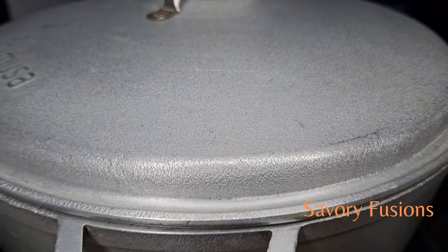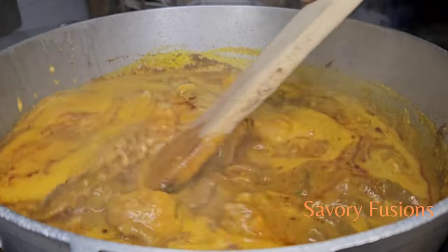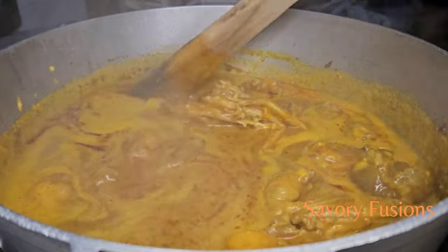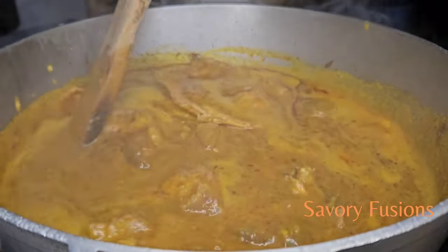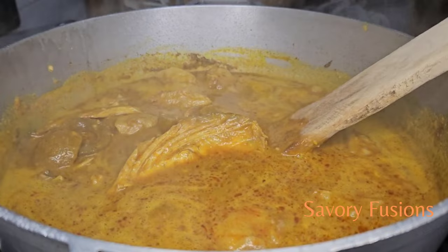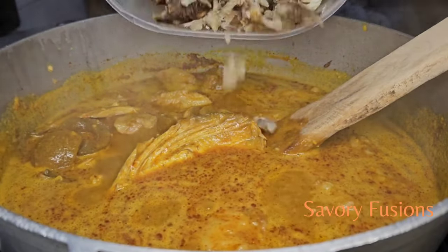All ingredients for this recipe will be in the description box, please check it out. If you have enjoyed this video so far, don't forget to smash the like button — support your girl! Leave a comment in the comment section, just drop me a smiley emoji. I already love it.